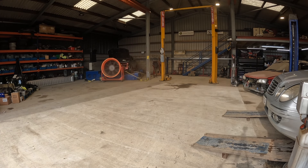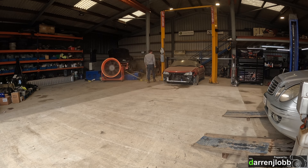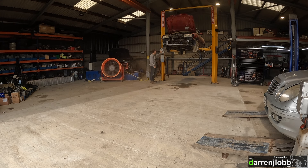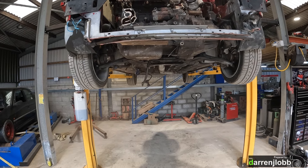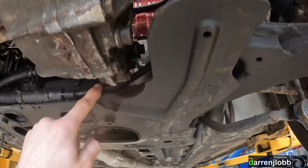Here we are. We've got it up in the air now. I'm actually pleasantly surprised with the amount of clearance. I was a little bit worried when we dropped it down off those blocks how much clearance we were going to end up with, but it's pretty good to be fair — in fact probably better than some of my other cars.